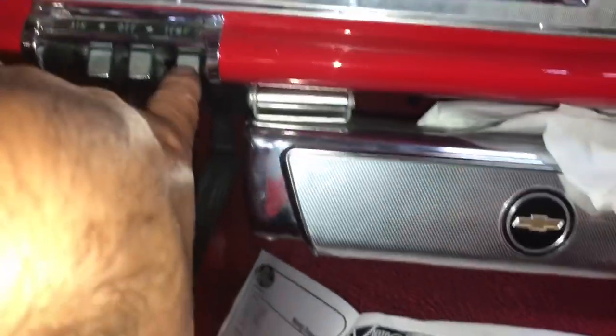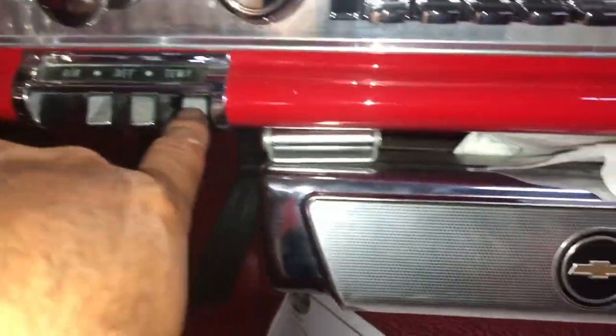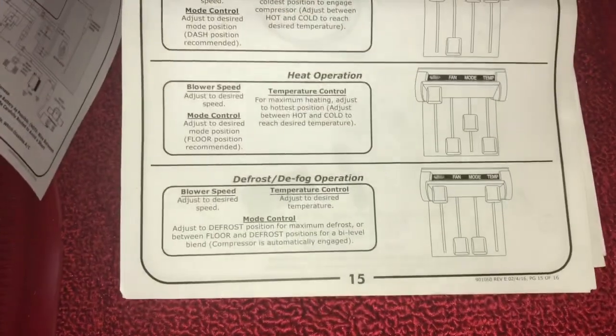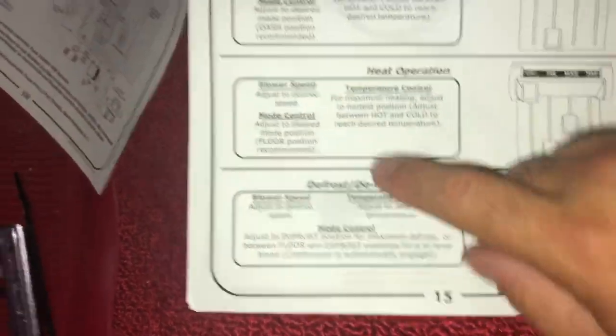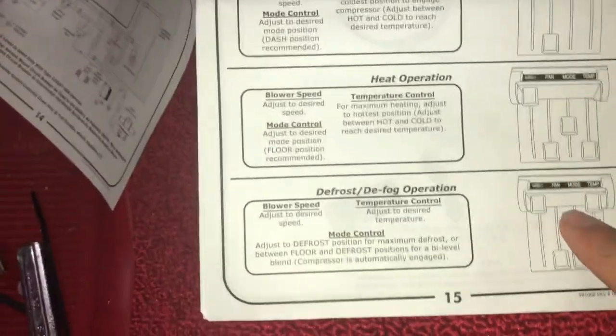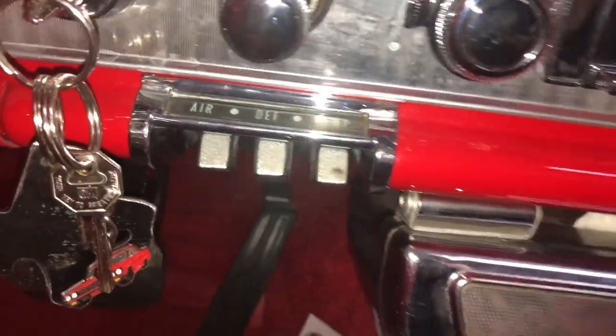The temperature is from, I'm assuming, hot to cold right here, but I won't know that until I put freon in this thing. And the last one here is the mode. So mode on here would be defrost on mine.